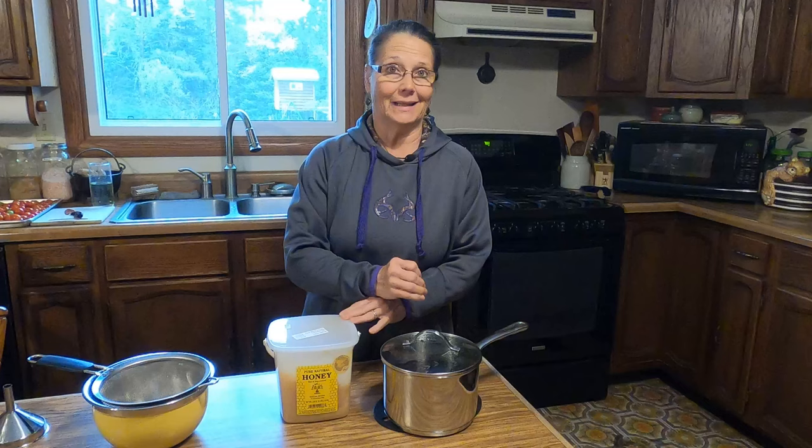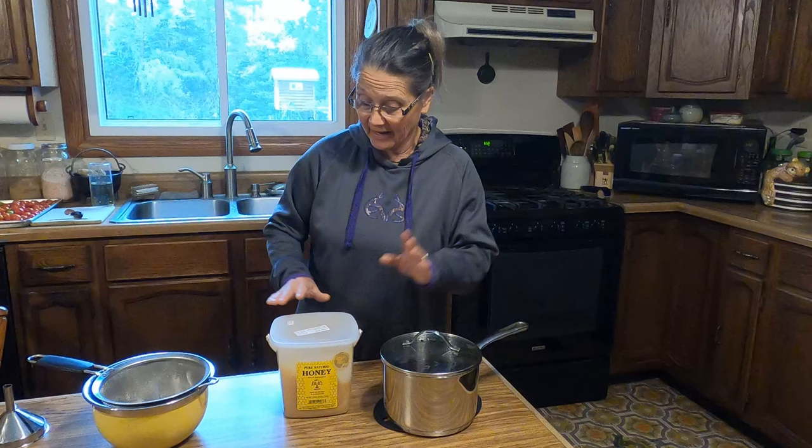If you don't have enough sweetener in there, you do run the risk of mold growing. Another thing about honey versus sugar: once we strain this, we need the temperature of our decoction to be at 100 degrees or less before we introduce our honey into it. Otherwise, we're going to kill off all the good properties in the honey. If you're just adding sugar, you can do it immediately once it's strained.